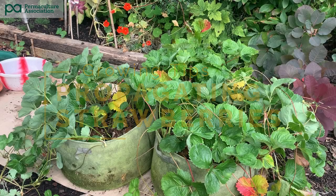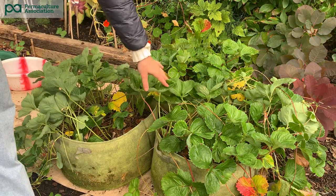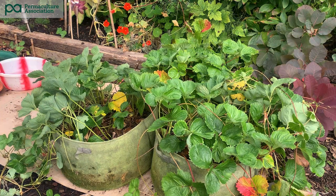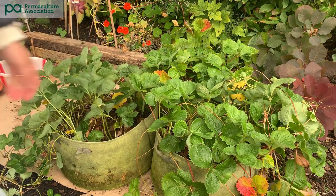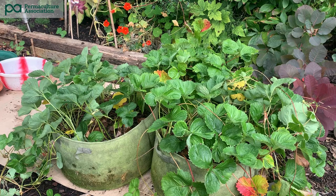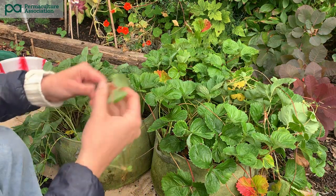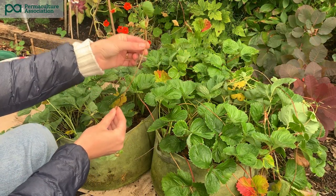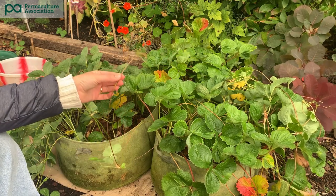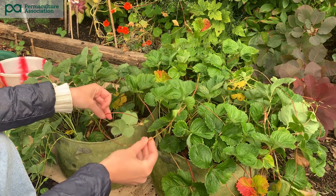Here you can see three buckets of strawberries. These planters are really mobile and you can move them around into any space, in particular into the sun when needed in growing season. In here I've put approximately four to five plants, and as you can see now there are many many more plants ready to be divided. They've sent out runners and each one of these runners can become a new plant, so it's about time for me to separate them ahead of spring so that next year we've got many many more plants to work with.